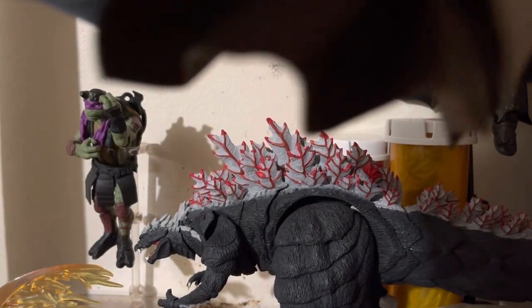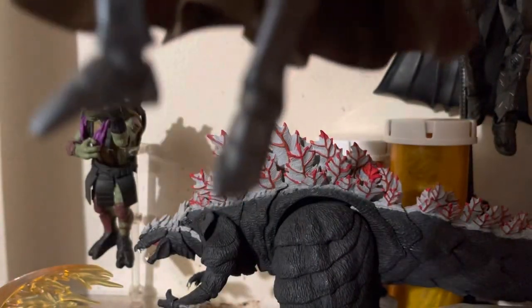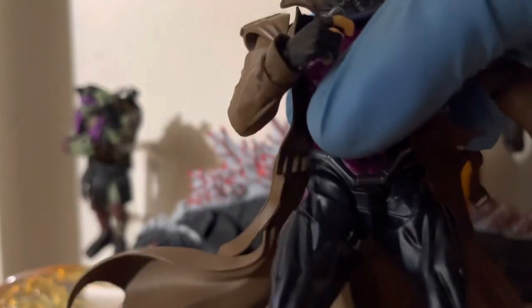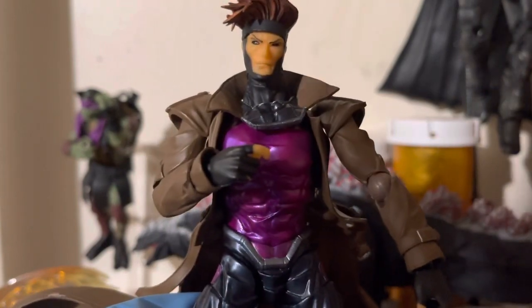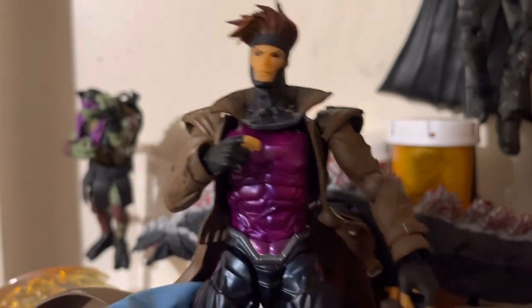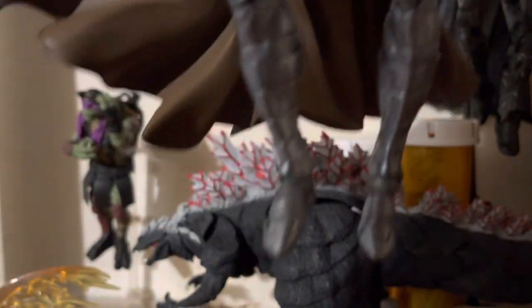Some things are loose, some things are tight — it just varies from brand to brand and company to company. There's no such thing as a perfect figure, to be quite honest. But I really, really like the design. I really should have picked up the movie version as well, but it wasn't in the cards, so to speak. Hopefully you guys can get a better look at the rest of the figure.